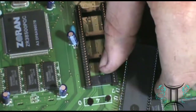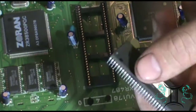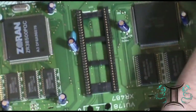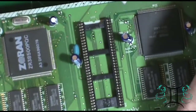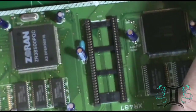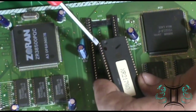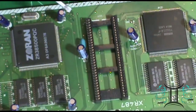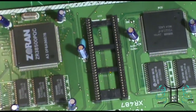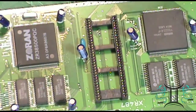If you look here, we know where to put the chip back in because of this icon right here — see that little notch? That notch directs you to where pin one on the chip is. So I'm not too worried about not getting this chip put in the right place.